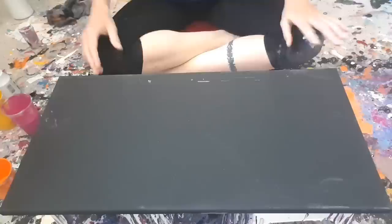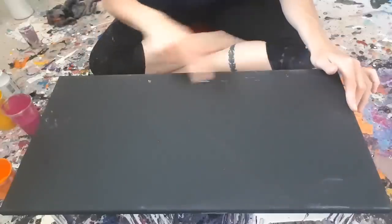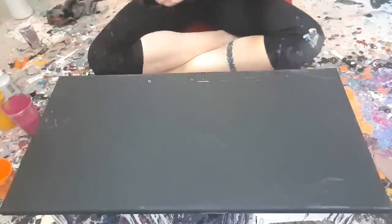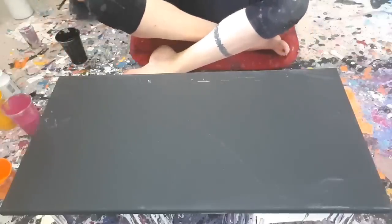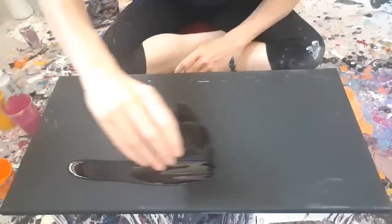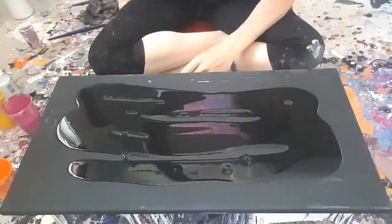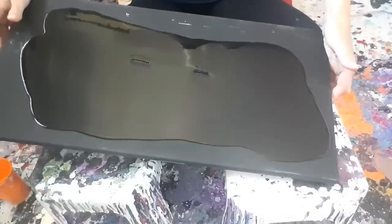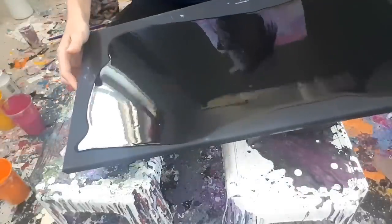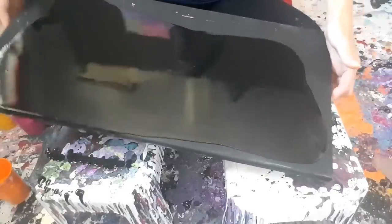I'm working on a 12 by 24 black canvas - it's a used canvas that I washed off, so that's why you can see all these little marks here. I have my black paint here, just gonna mix it up a little. I hope I have enough to cover the whole thing - this is scary. I'm going to try and spread it out as best I can without wasting too much.